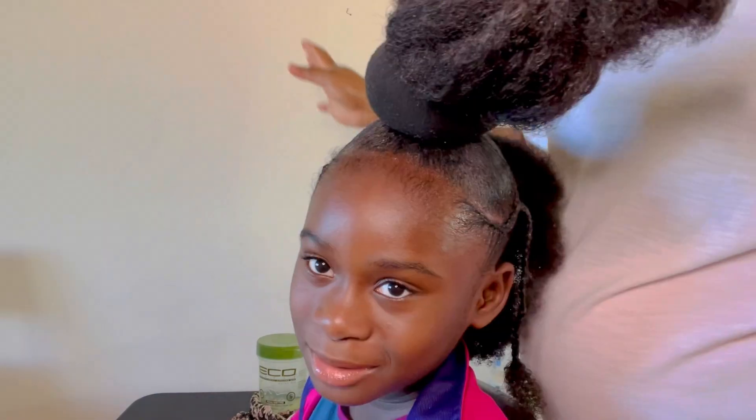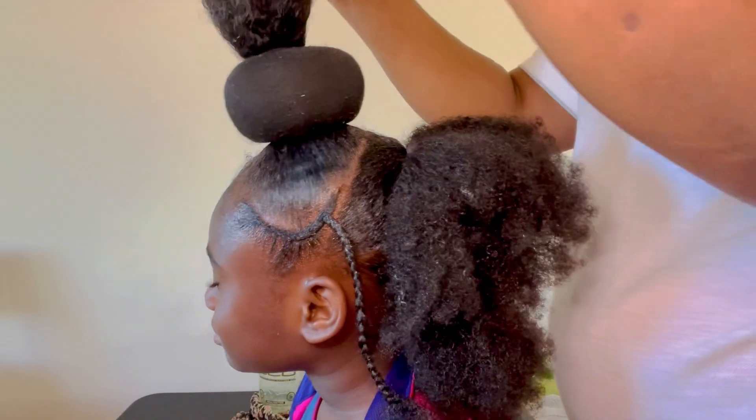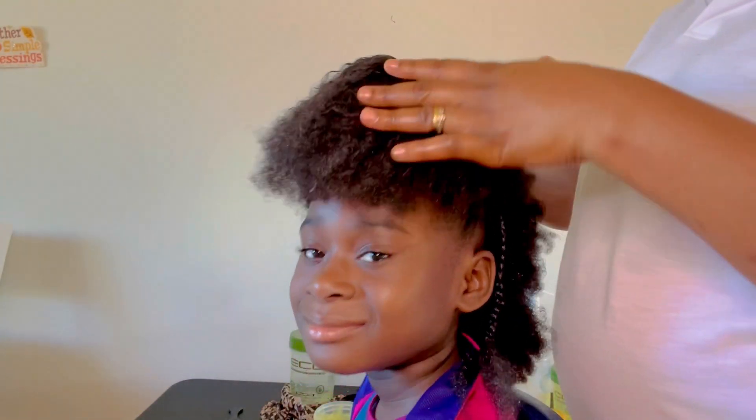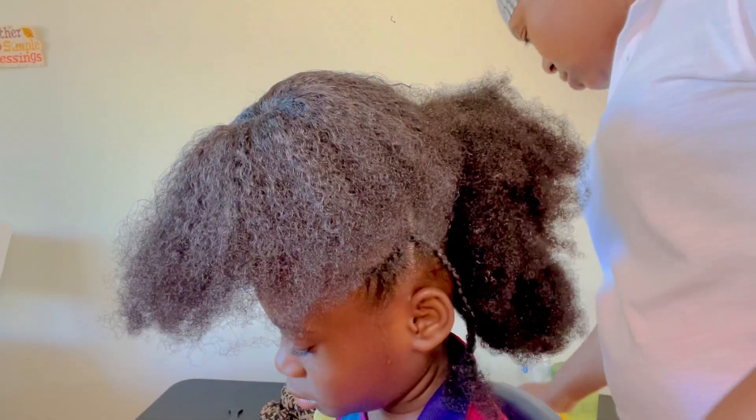This hairstyle is really simple but cute and beautiful. Ladies, you can rock this as well — I'm telling you, you can and you'll love it!